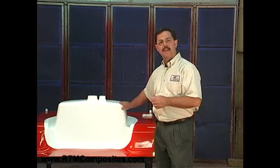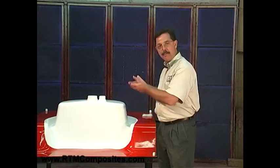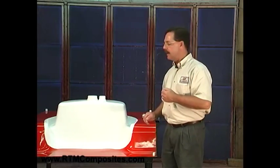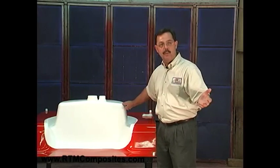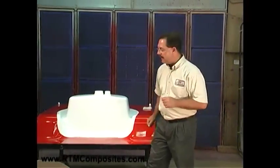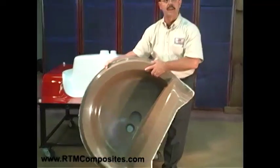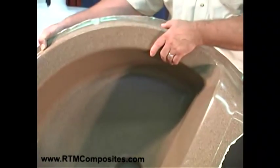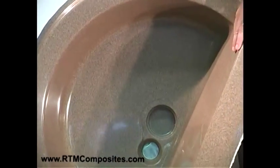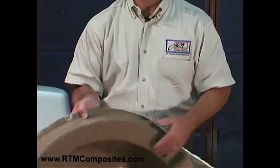Now, talking about gel coat — we're showing you here that it's white, but it doesn't have to be just white. This is the finish when we take this basin out of the mold; you'll see the white surface is the finish — building it in reverse, as it were. But it could be black or any color in between. Gel coats come in a myriad of colors. In fact, it could even look like stone. Here's the same basin with a granite surface — that looks like stone. Gel coats are available from manufacturers in a variety of colors and textures and appearances, even like stone. The next step is to load fiber.